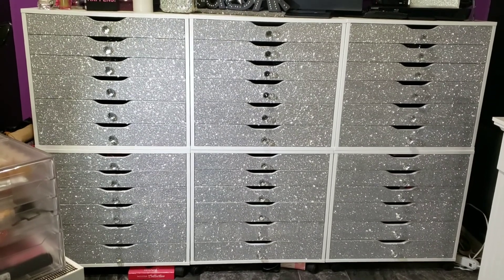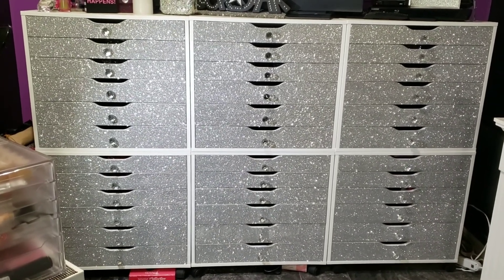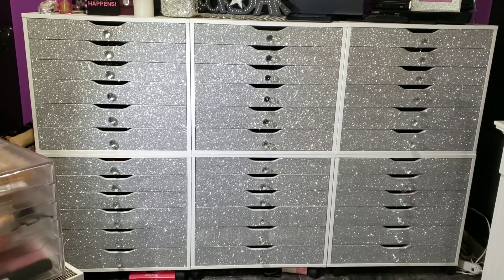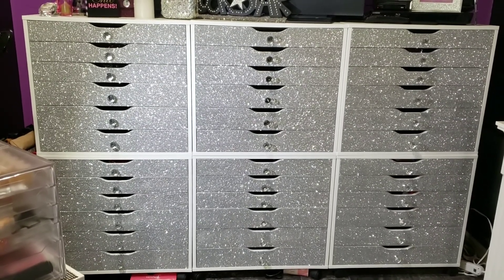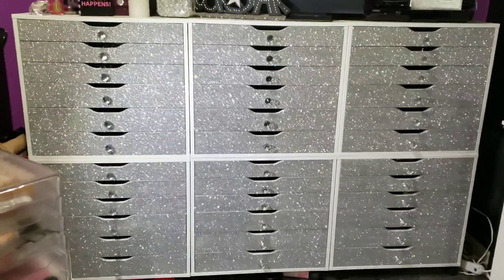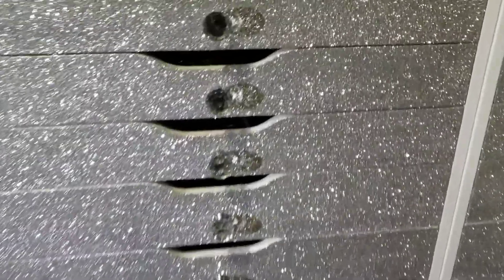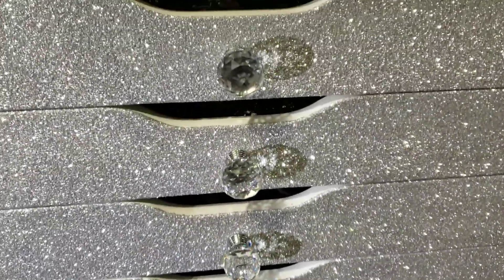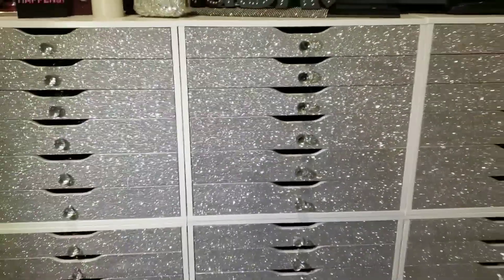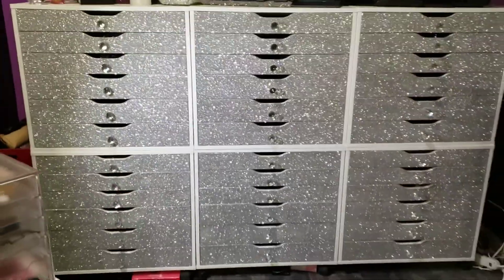Hi everyone! Today I thought I'd do a quick video on how I glittered my Alex drawers from IKEA. These come solid white but I wanted added sparkle, so I covered them in silver glitter. I also added these really pretty crystal knobs that I found on AliExpress. I'll explain how I did this project using only a couple of things.